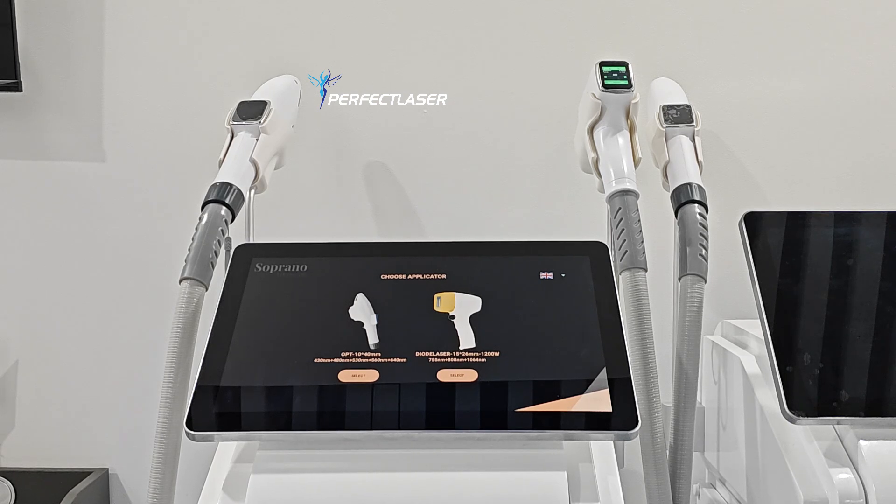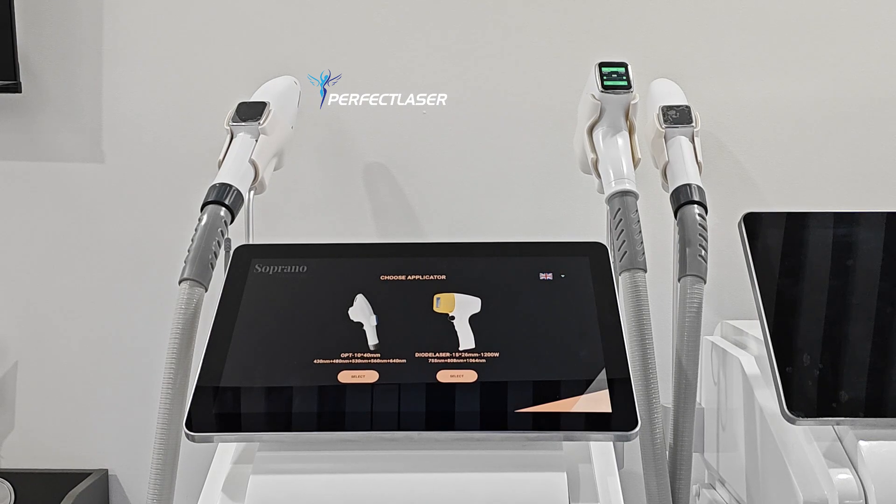Hello friends, welcome back to my channel. Today is the second episode of our series 'How to choose the best hair removal for you.' Today we will introduce the diode laser. I will introduce the diode laser hair removal by using this machine — this one is a two-in-one machine, but the interface is the same.